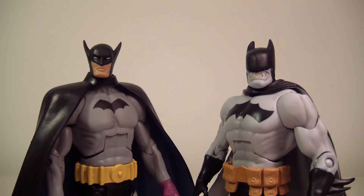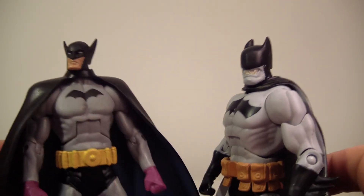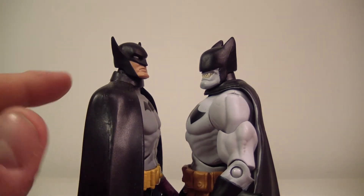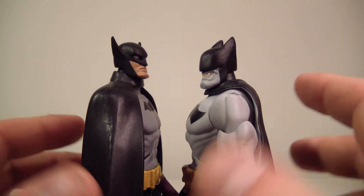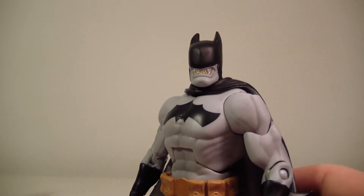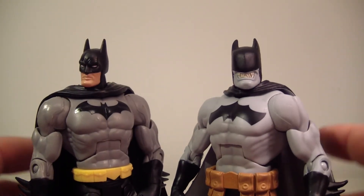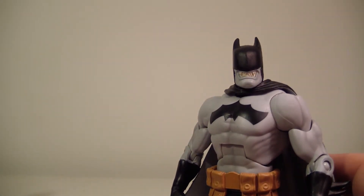Here he is standing next to First Appearance Batman, one of my favorites. They're pretty much the same height — First Appearance Batman is maybe a little bit taller not counting the ears, but if you count the ears then Bat-Zaro might have him by a little bit. Setting that one aside, here's the Dynamic Duo Batman — they're about the same height. You can also see that the gray suits differ in color between figures.